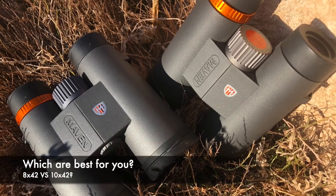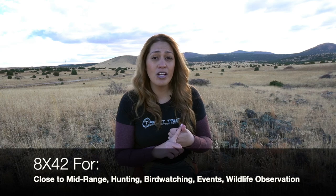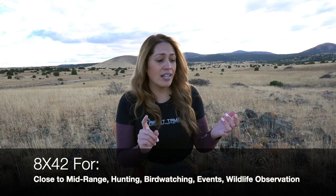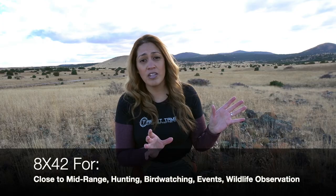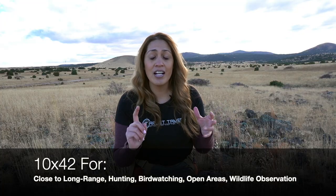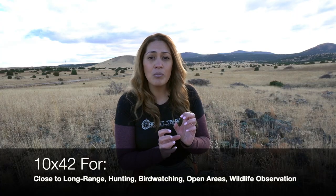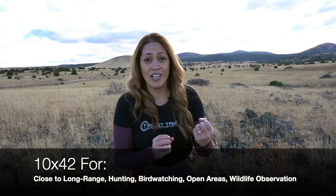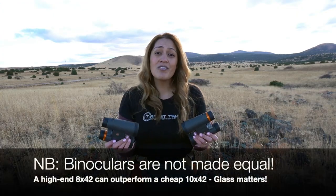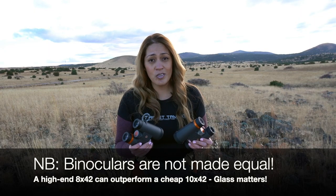Which is best for you? You'll have to evaluate your needs and how you'll be using the binoculars. Generally, 8s are good for bow, stand, timber, and fowl hunting, bird watching, watching events like sports and concerts, and general wildlife observation — you'll have the benefits of wide fields of view. The 10s are really good for open country, many types of hunting, long-distance glassing, and the ability to acquire more detail by getting even closer. Of course, quality glass matters, but hopefully by now you have a better understanding of the differences between an 8x42 and a 10x42 binocular.